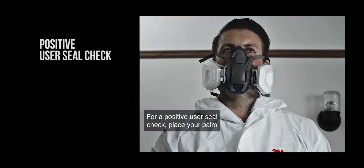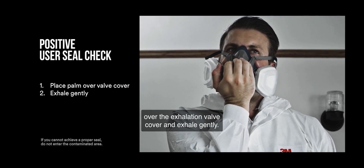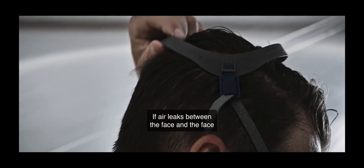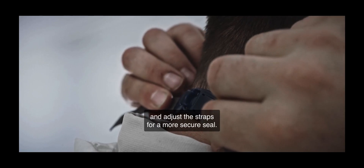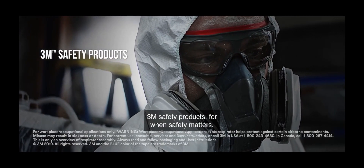For a positive user seal check, place your palm over the exhalation valve cover and exhale gently — the facepiece should bulge slightly. If air leaks between the face and the face seal of the respirator, reposition it and adjust the straps for a more secure seal. 3M Safety Products, for when safety matters.